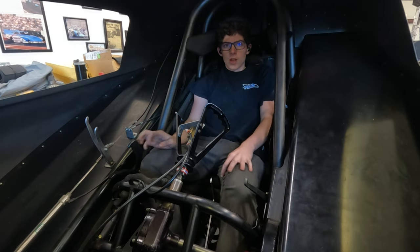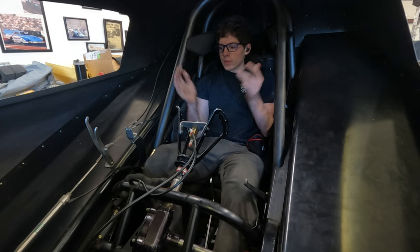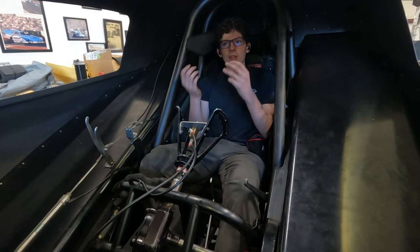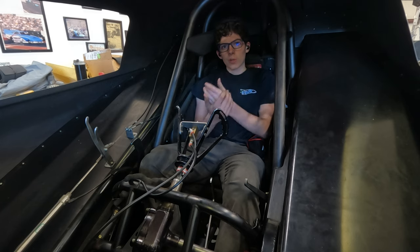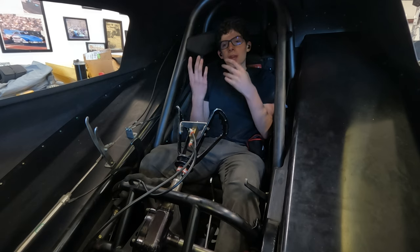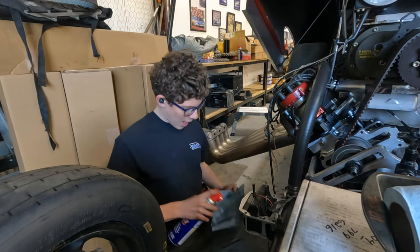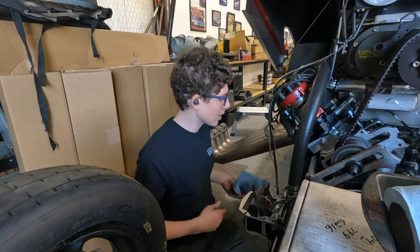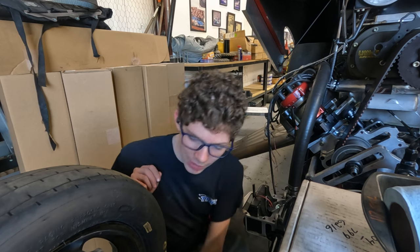I've just spent a lot of time getting both cars clean, and now I've gotten in the funny car because we do this thing called shadow driving or chair driving — where you sit in the car and go through everything in your head: what you're actually going to do, from when you start the car, to the burnout, backing up, hitting the gas. I went through it a couple of times in my head, and then called dad in to go over it with me just to make sure I had it right, because I don't want to mess up.